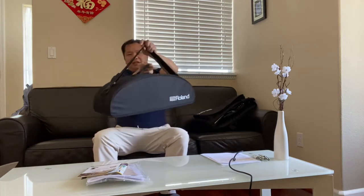Wow, really pretty — the bag is really pretty. Very handy.